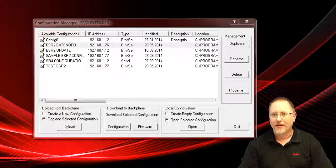Hello. Today we're going to look at upgrading the firmware on an SST ESR2 CLX RLL module or an SST SR4 CLX RLL module. The process is the same for both of them. Today I have an ESR2 module I'm going to be demonstrating on.